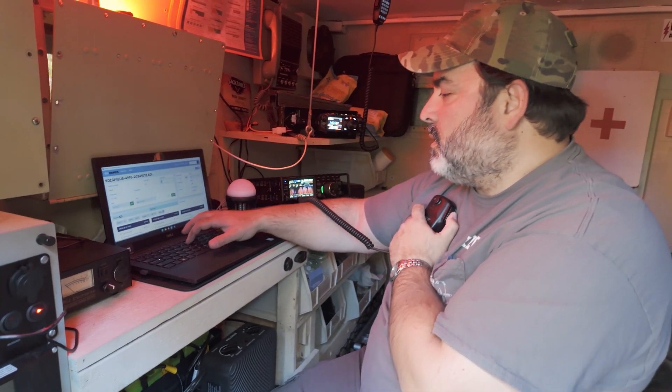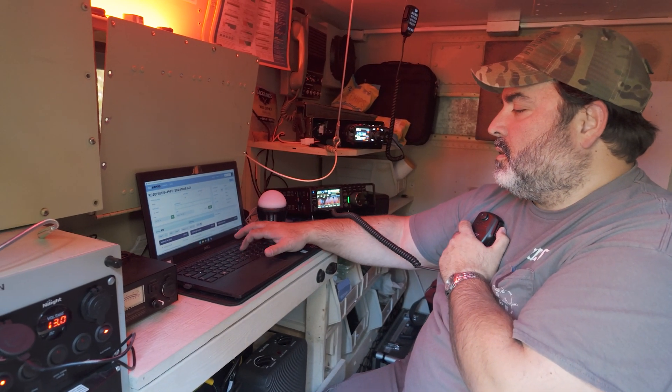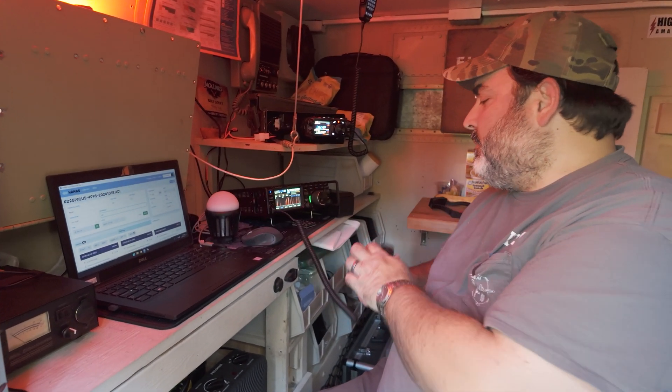You're a good signal — you're a 57, 58 at US 9401 in Northern Ohio. Thank you so much for the contact. KD2GIY to W8AR — you got it. 73.